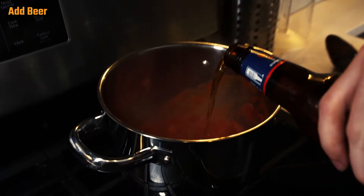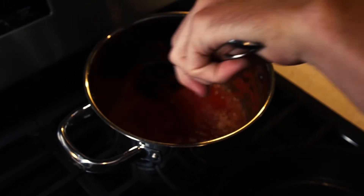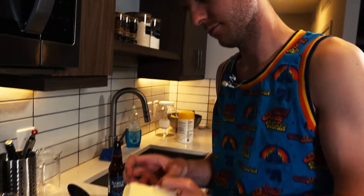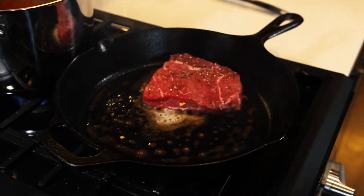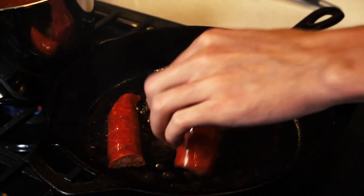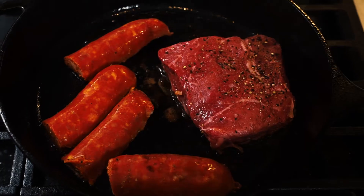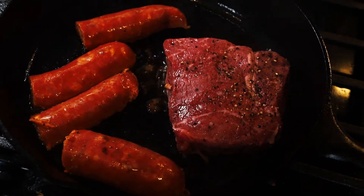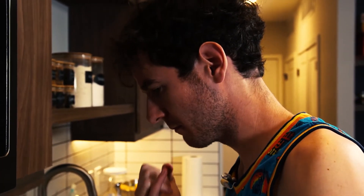I'm gonna add some beer to the tomato sauce. Let's see if I get the sausage at the same time. I think we need some more salt.